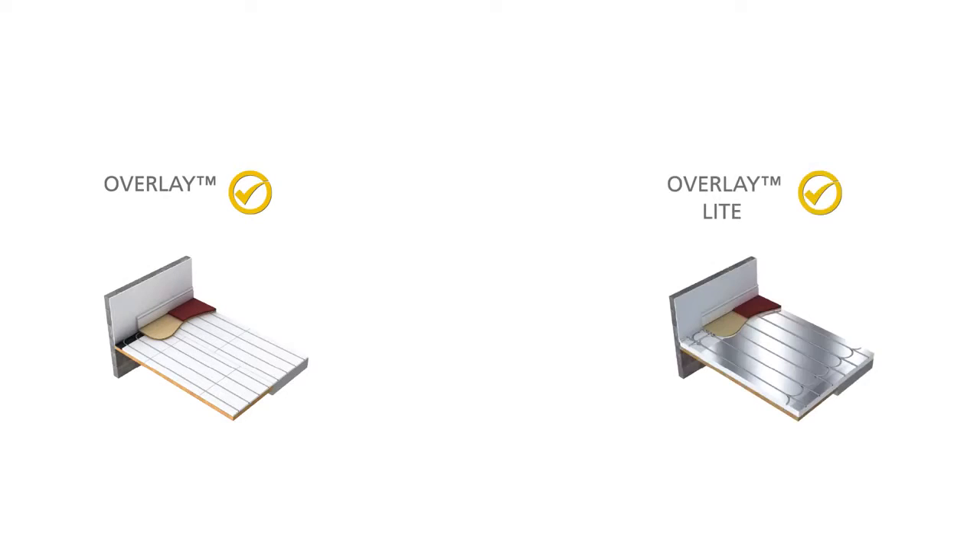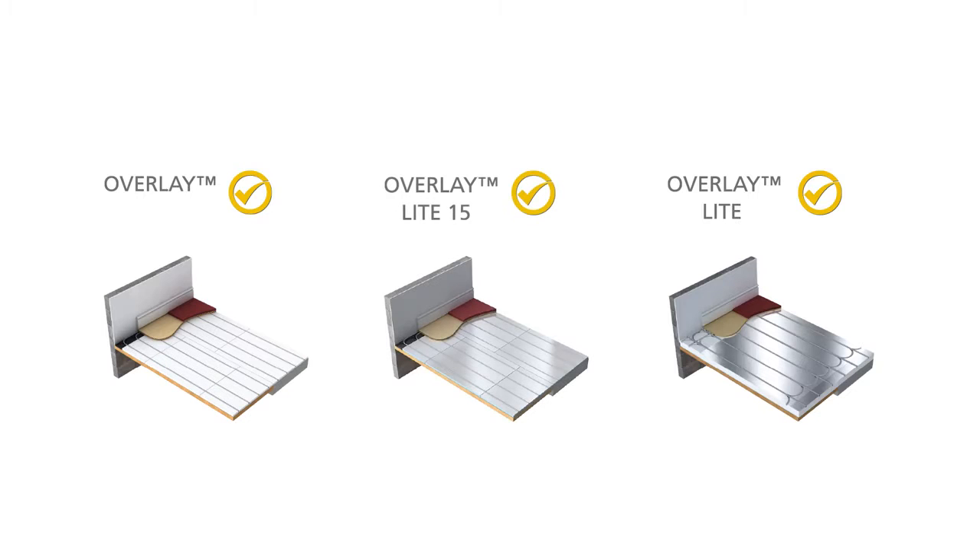At Polypipe, we offer a full range of underfloor heating systems to cater for all the main types of floor construction. In this video, we'll cover our low-profile overlay systems which are fitted over the top of existing floors. The three Polypipe overlay low-profile systems are designed for installation in existing buildings – Overlay, Overlay Light and Overlay Light 15.